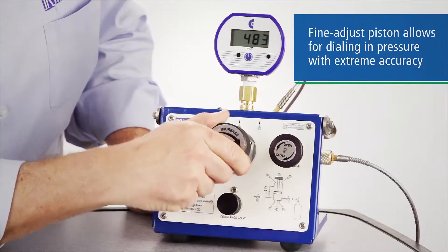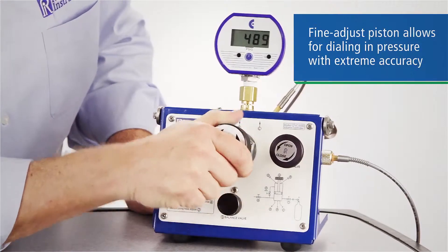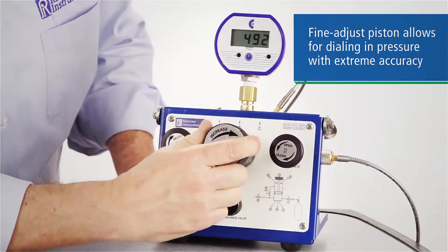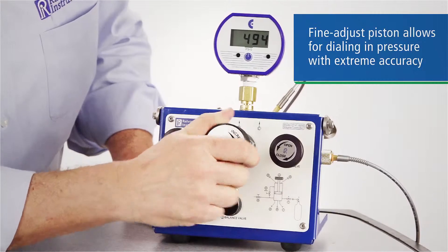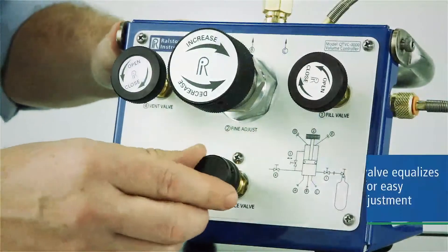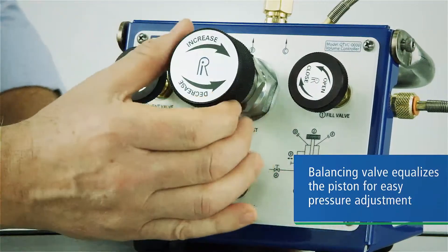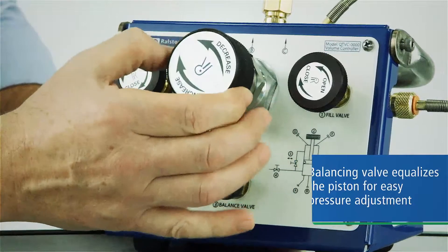The fine-adjust vernier has a large piston, giving you extremely fine control of pressure settings in a wide range of pressures, even at very low pressures, and can generate pressures that would normally require a separate hand pump. The balancing valve equalizes pressure on both sides of the piston, so you can easily adjust pressures up and down your test scale.